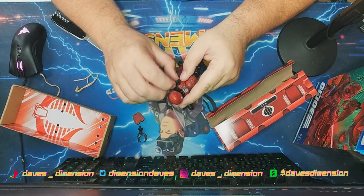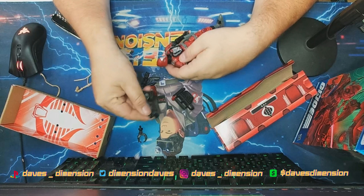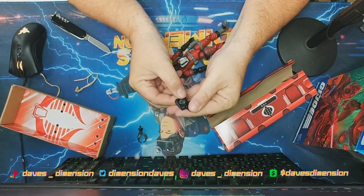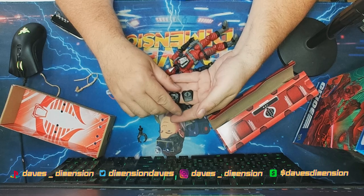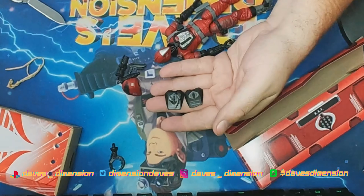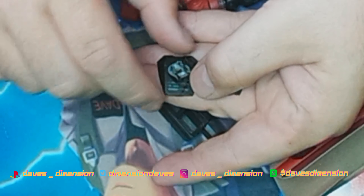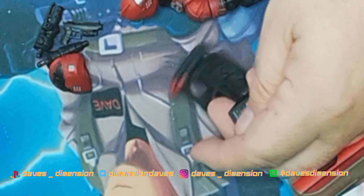We can take the chest cover off to reveal his circuits. We have a damaged cover as well. Which one would you guys choose — the perfectly intact look or the damaged look? Anyone who knows me knows I'm all about weathering and realism, so I'm kind of leaning toward the damaged one.